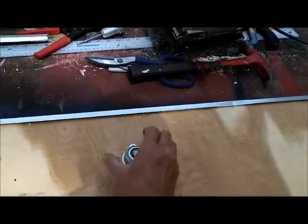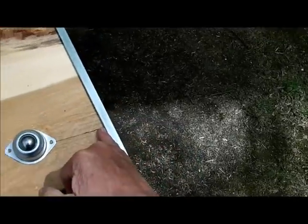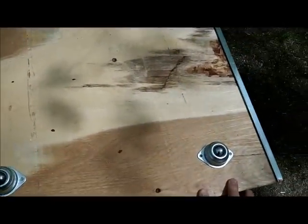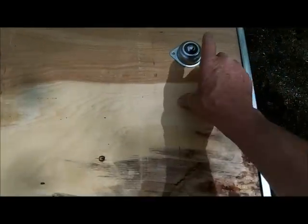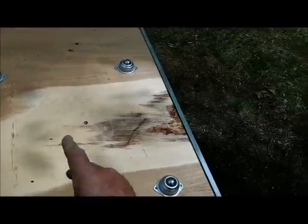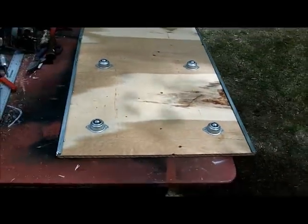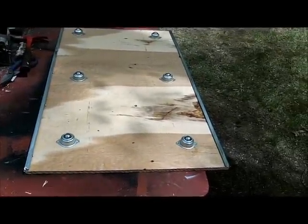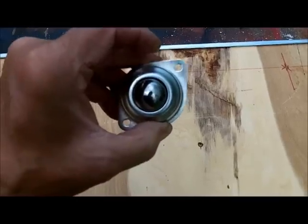I've just placed the rollers to show where they're going to go — not right on the edge, but centered on the two by six. I'll draw a line to position them. With a 40-inch piece of half-inch plywood, you need more than just four rollers — originally I was only going to use four. I've got one piece of three-quarter but it's buried in the shed, so I'm not digging it out.